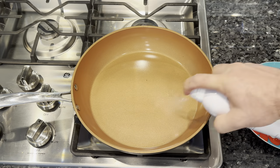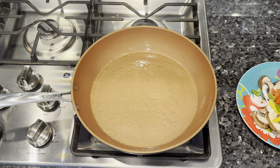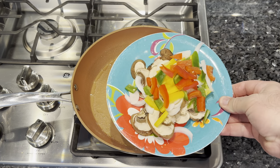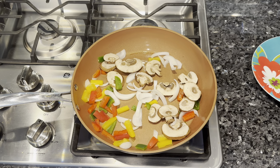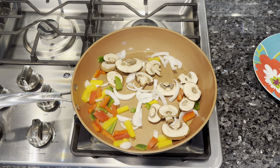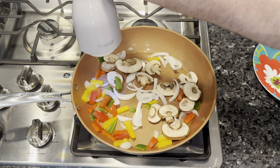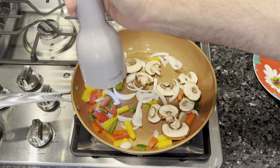For my version of Chicago deep dish pizza, we like to add peppers, onions, and mushrooms. I like to precook them about halfway just to release some of the moisture, so it doesn't make a soupy mess at the end. You want your sauce on the thicker side, and in my opinion, if you add any vegetables, pre-cook them a little bit.